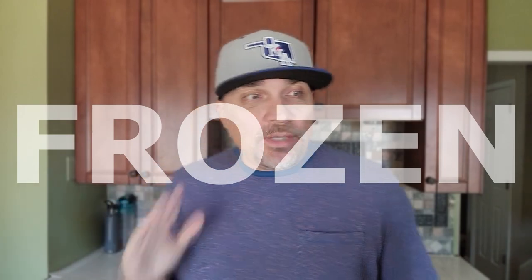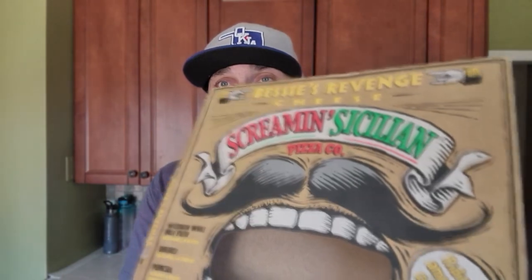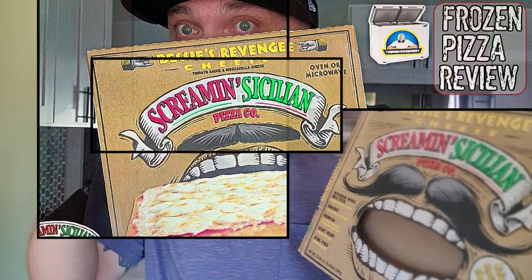The fast food pizza train rolls on. I actually reviewed a smaller version of this pizza — Bessie's Revenge cheese from Screamin' Sicilian Pizza Company. I did film it; it was like a personal size and I think it was actually in a square shape. This is the traditional round. If you're familiar with this, it has a nice box showing everything — the teeth, ridiculous amounts of cheese. I'm going to check it out in the full size and see if I like it any better. It looks great, it smells great. Cue the intro.